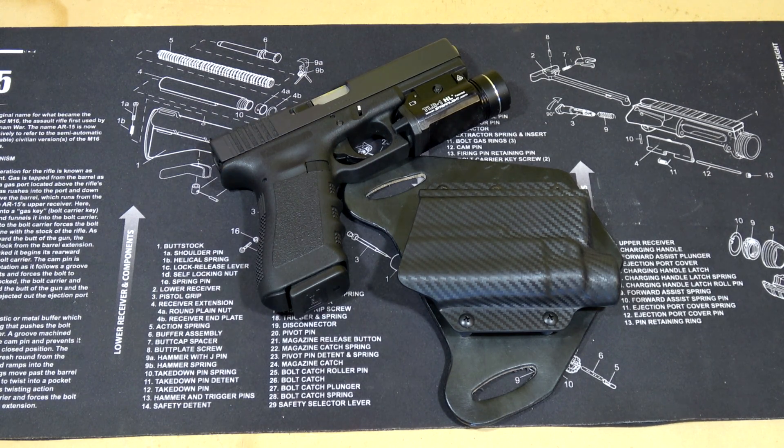Anyway, there it is. I'll put a link in the description box to Hidden Hybrid Holsters where you can pick up a holster like this. Thank you all very much for watching — please like and subscribe, and have a great day.